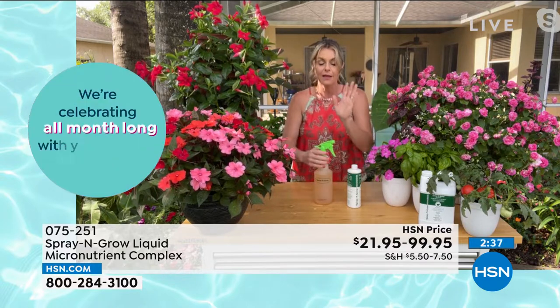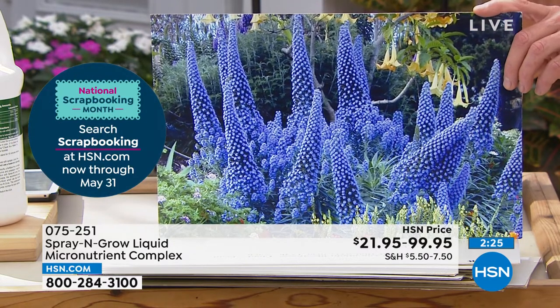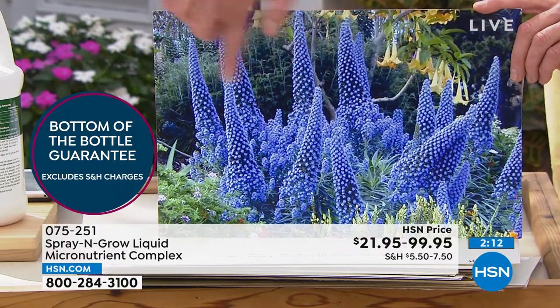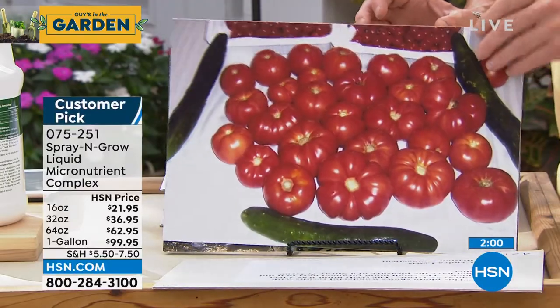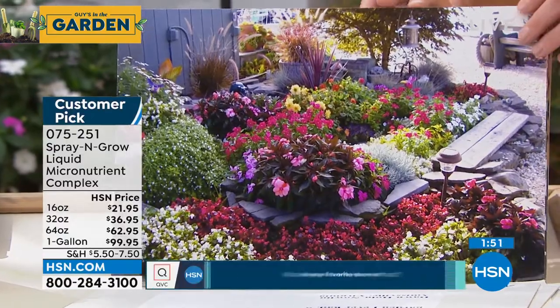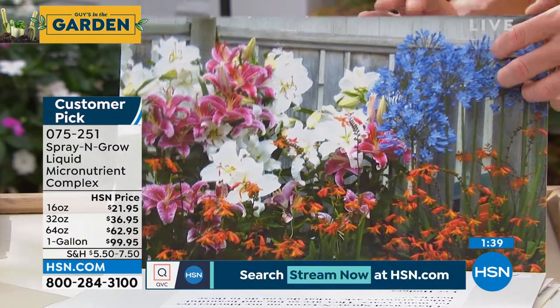You can spray it on a struggling patch of grass. It's guaranteed and non-toxic — anything green and growing benefits. Recommended every two weeks, but you can't hurt the plant by using it more often. Evelyn in California was one of five national finalists in Good Morning America's Best Garden in America contest in 2001, using Spray and Grow for over 20 years. Photos show vibrant color saturation, consistent tomato size, and impressive carrots and blueberries — all sweeter and juicier.